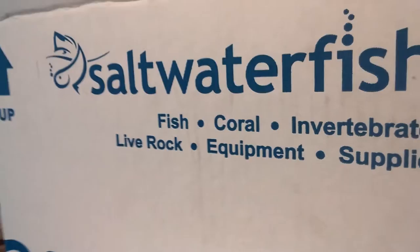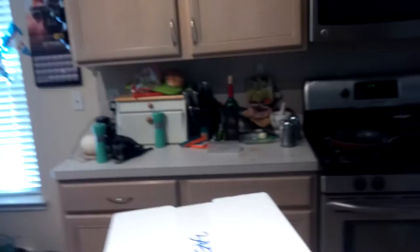This is the box I just received. When they drop it off at the door, they ring the doorbell, so I opened it as soon as they rang. I grabbed it because I was waiting. They sent it in this cooler, and it's always really well packaged and well taped up. I'm going to open it up so we can see inside.